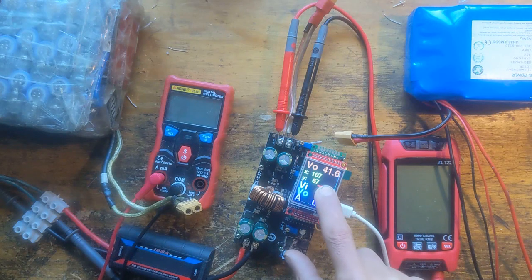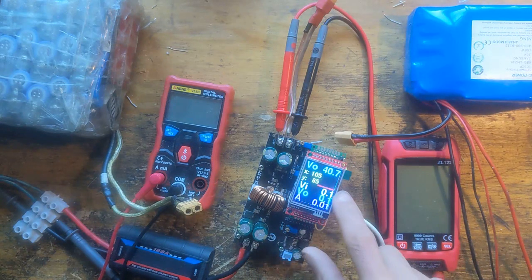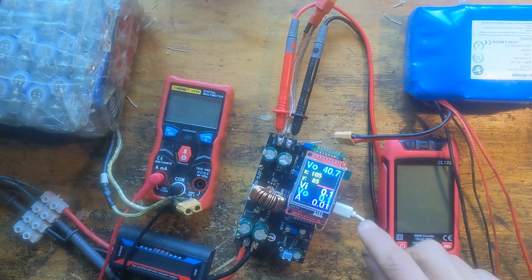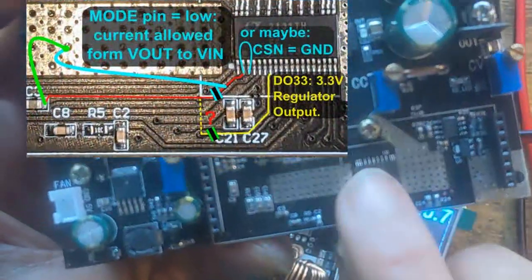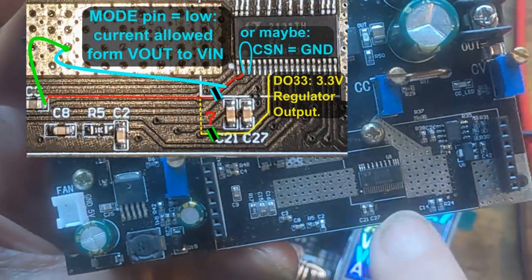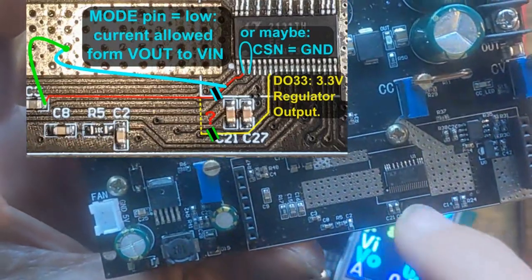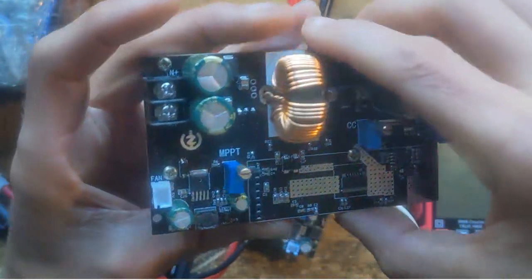If you press you can hear up, down, set a new voltage; if you release, then it's set. Here's the input voltage, the output voltage, and here the current. This is already broken, I think, because it no longer shows the current. If there's negative current, you see underneath here — it's the second pin — going back to the 3.3V, and that's the mode pin. You have to interrupt the connection and put it to ground to allow reverse current.